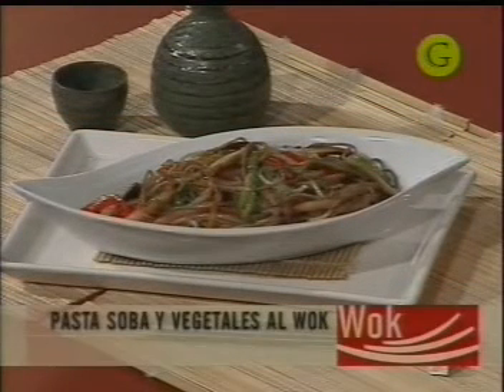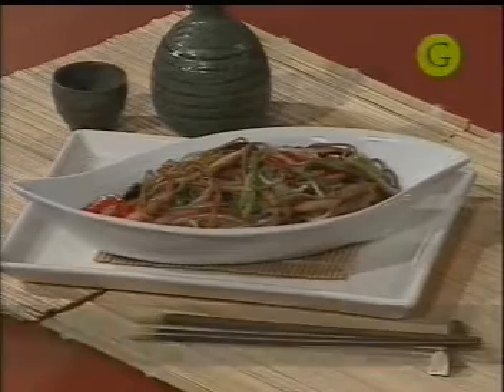Tenemos nuestras pastas sobas y vegetales al wok. Un detalle: si quieren agregar huevo, lo ponen junto con la cebolla y la chaucha. También les comento una variante muy popular en la cocina japonesa: saltear soba con salsa tonkatsu. La salsa tonkatsu es muy similar a la salsa inglesa combinada con salsa barbecue americana. Es tan popular que en los supermercados japoneses se venden instant sobas, unos paquetitos con pasta seca y un sobrecito de salsa tonkatsu. Se blanquean un minuto, se sacan, se saltean en el wok, se le agrega la salsa tonkatsu y se sirve.